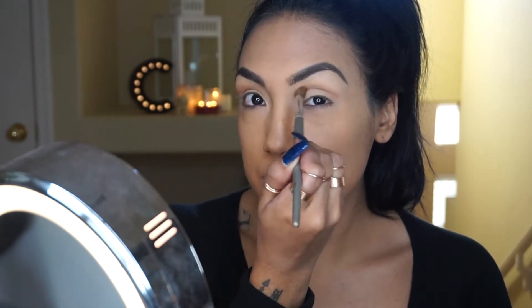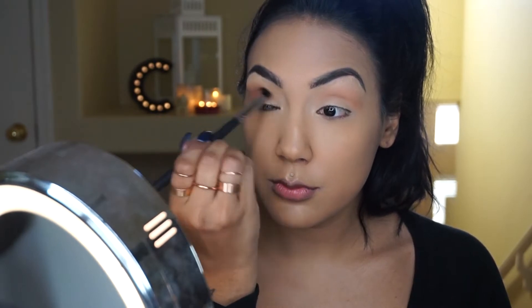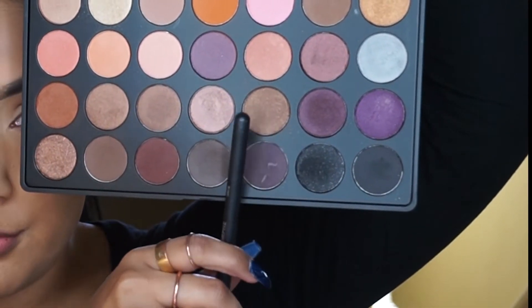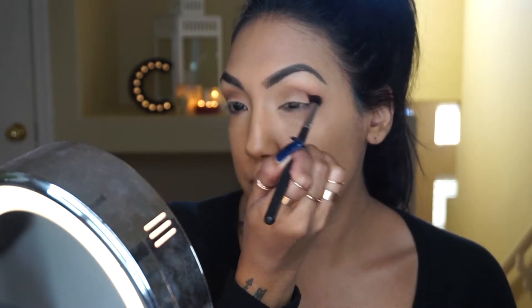I'm going in with the blending brush to start creating this shape. I'm using a warmer tone eyeshadow — all of the eyeshadows I'm using today are more of a golden brown with a little bit of that gold sparkly reflective quality.